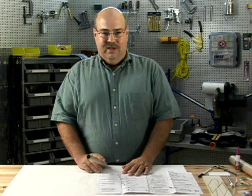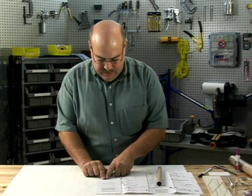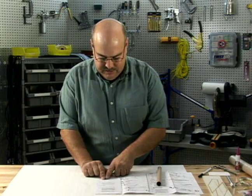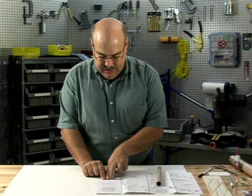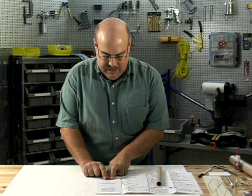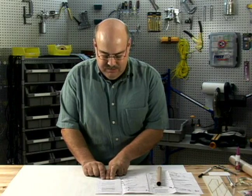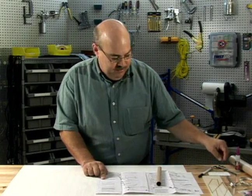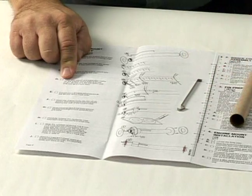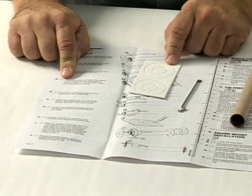The instructions will tell you where to mount the engine mount tube. In this example, we need to mark it at a quarter inch from one end, one inch from an end, two and a half inches from an end, and eight and a half inches from one of the ends. These are location markers where the engine mount clip and the centering rings will be located on the engine tube.